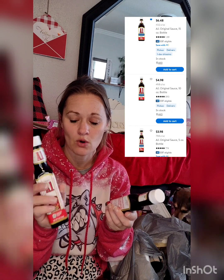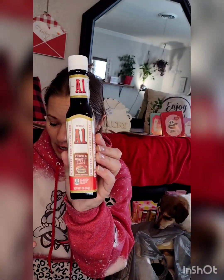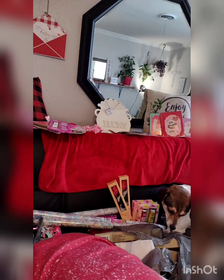They had A1 steak sauce — this is literally three to four dollars elsewhere, probably five or eight with inflation. But it's just $1.25 at Dollar Tree and it's name brand. It expires June 2024, so we still have a year and a half. My kid eats it like I do with steak — those were really good deals.